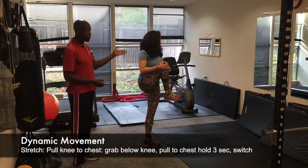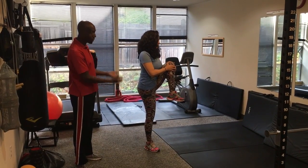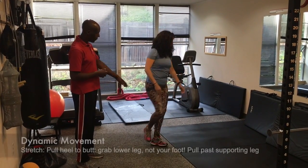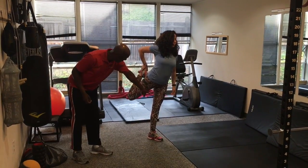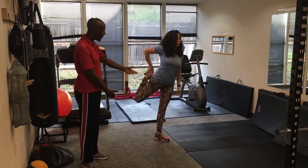One of the first ones we do is pulling your knee to your chest. As you see, Michaela is keeping her back straight, grabbing right below the kneecap and pulling up forcefully to stretch the hamstrings and her glutes. Then we segue into pulling your heel to your butt. The goal here is to pull past the stabilizing leg to stretch the quad, and we hold it for about three seconds and then switch sides.